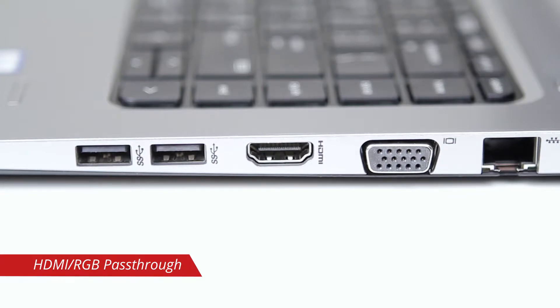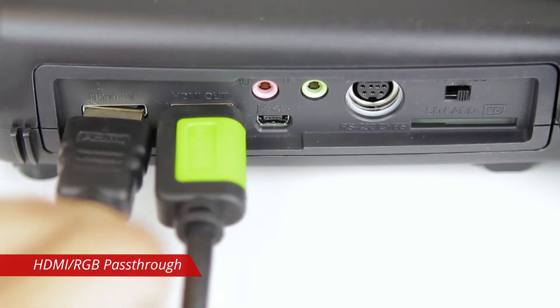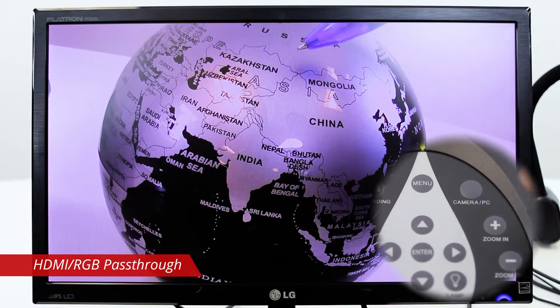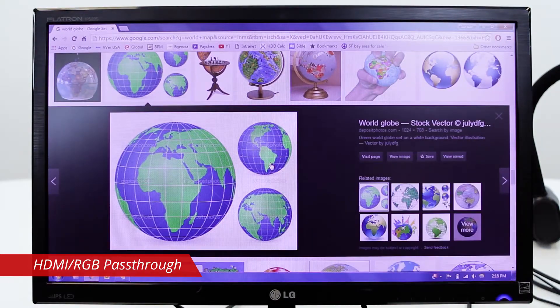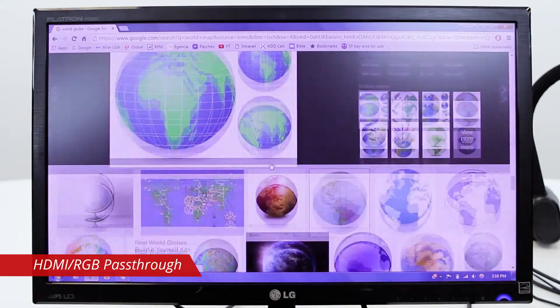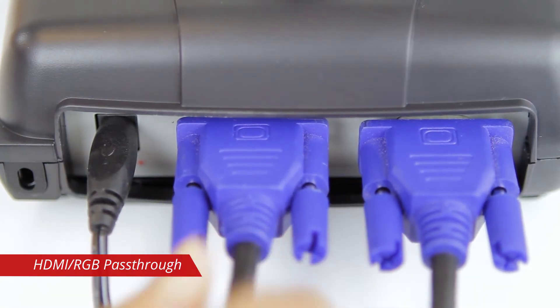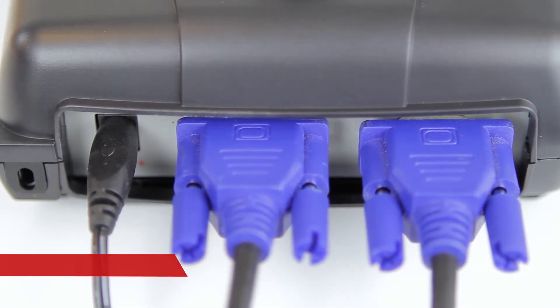After connecting your document camera to an HDMI display, connect a second HDMI cable from your computer to the camera's HDMI in port. This way, you can use the camera's PC button to toggle between seeing your document camera's live image and your computer. The same can be done with an older display using the document camera's RGB ports with two VGA cables.